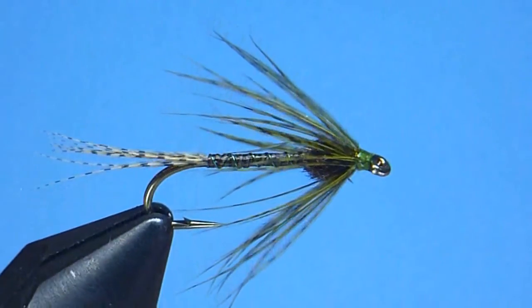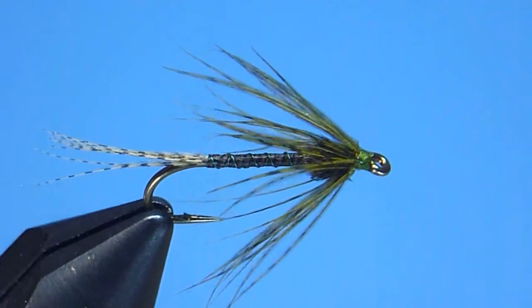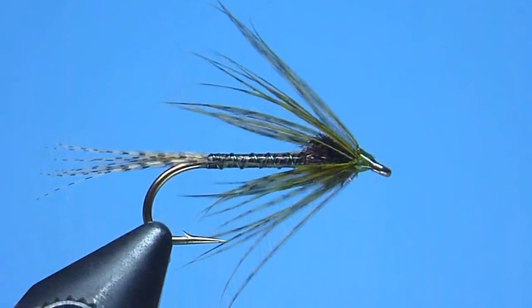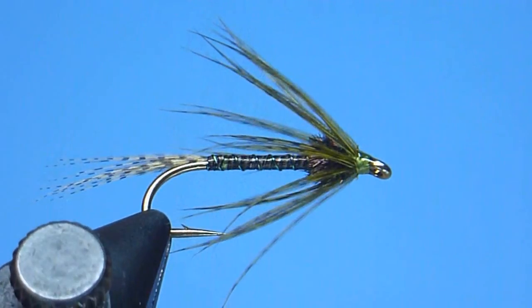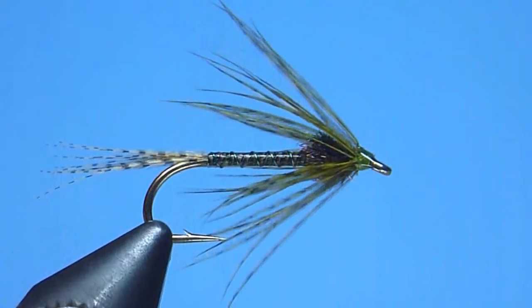Hey guys, Nate Harris here with Stone River Outfitters. Thanks for joining me. In this video, I'm going to share with you how to tie an olive variation of what has long proven one of our all-time favorite and most productive little soft tackle wet fly patterns for trout — the hatching pupa. Originated right here in New Hampshire by local fly fishing and fly tying legend Mr. Ellis Hatch.